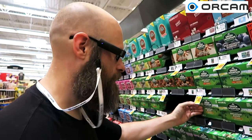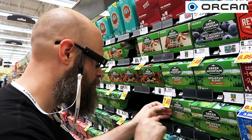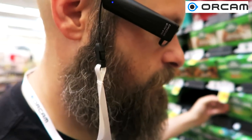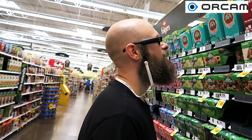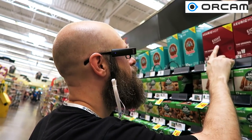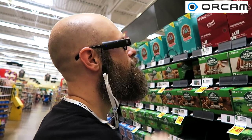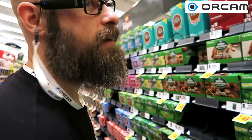It didn't read anything. Let's get closer. Nope, didn't say anything — it might be too much information. Let's try something else. It said it can't read text. How about we'll just try to take a picture.